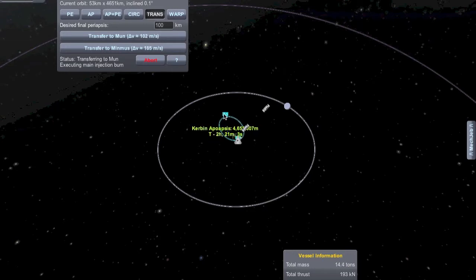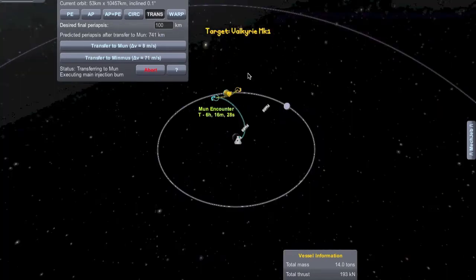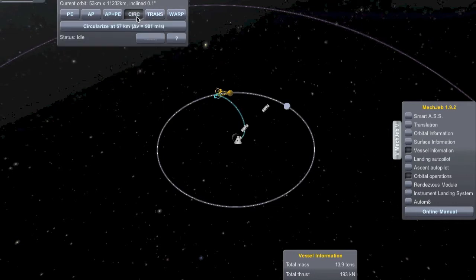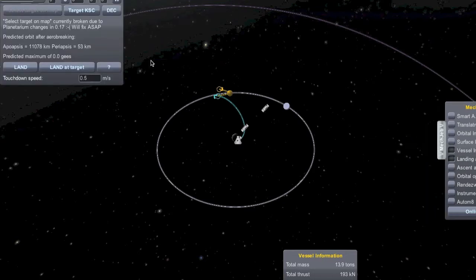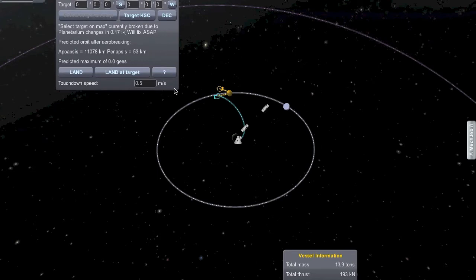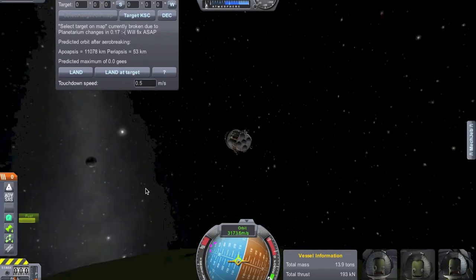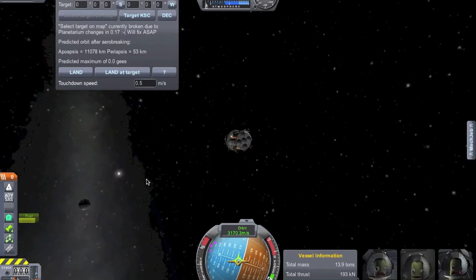MechJeb is taking us on the way to Mun. We're in our transfer orbit and we're increasing our apoapsis. We miscalculated staging just a little bit, but we'll be okay with the fuel in the end - enough at least to get down to the surface, definitely not enough to get back, but we're just trying to land for now. We're done with the orbital operations module. We've got the circularize orbit option up, but we want to get closer to Mun to actually use that - it says 59 kilometers now. We'll bring up landing and fast forward and come back when that's done.